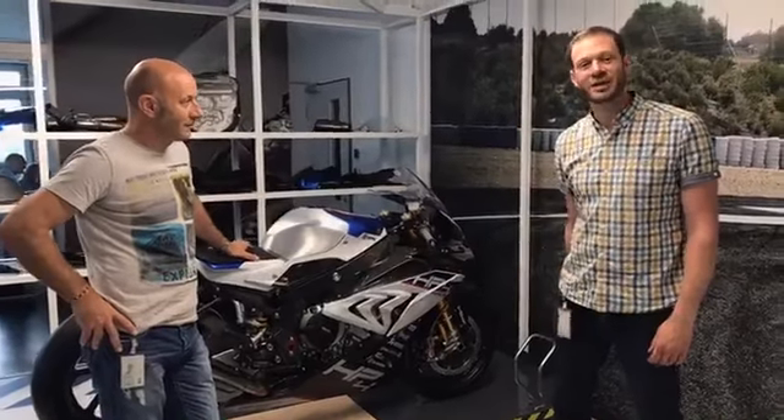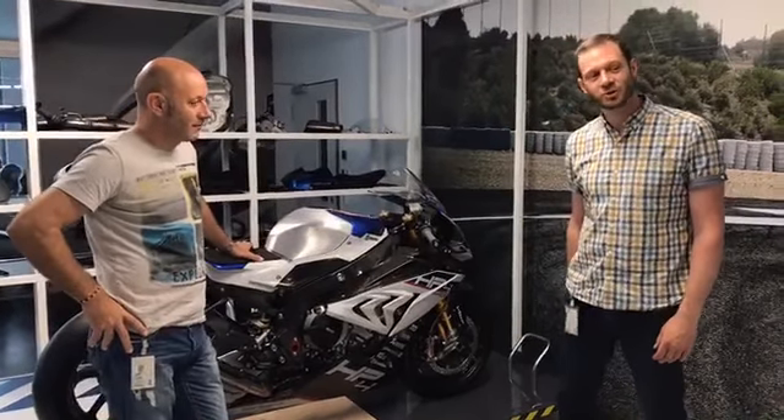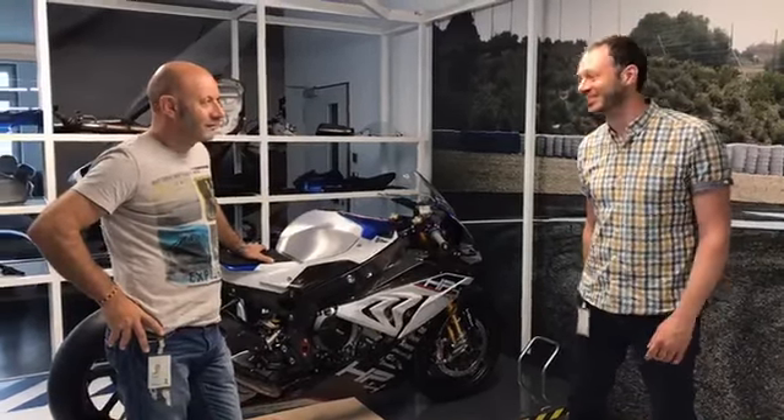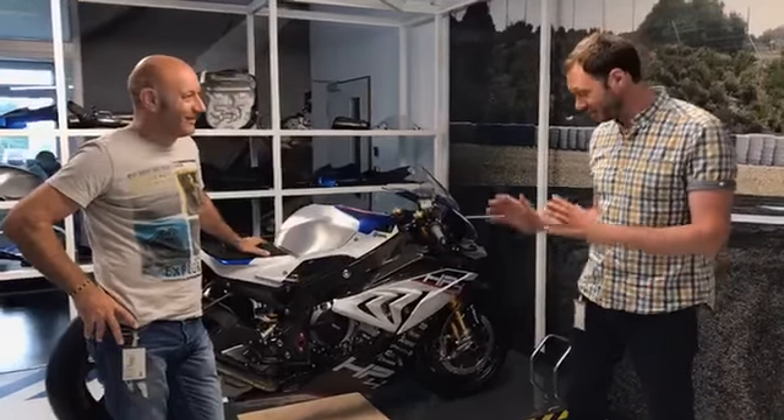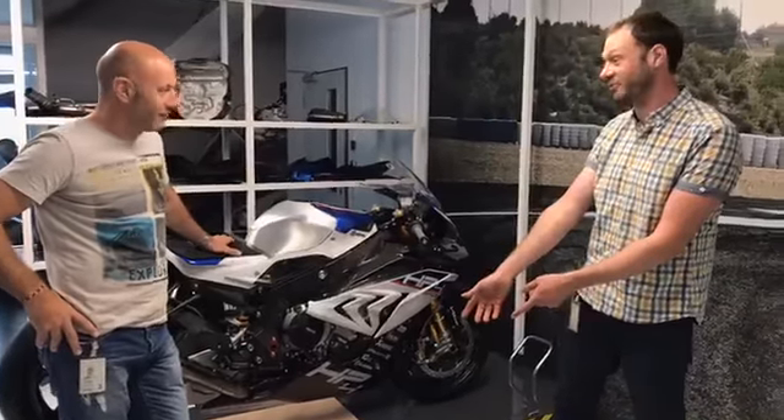I'm joined here with Josef Mechler, who's the head of four-stroke, four-cylinder and six-cylinder strategy. To talk to you about the bike — the main headline change is this, the carbon fibre frame.